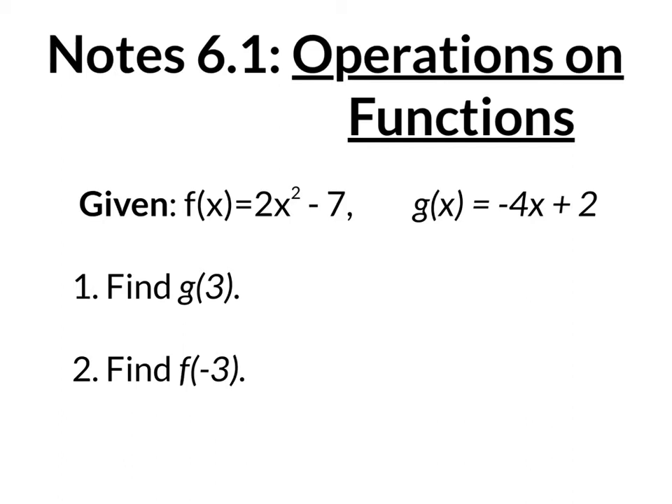So we already know what functions are, right? There's an input that you can plug in, you get an answer, that's your output. We already know that functions have different names. This one's called f of x, this one's called g of x. And we know function notation.